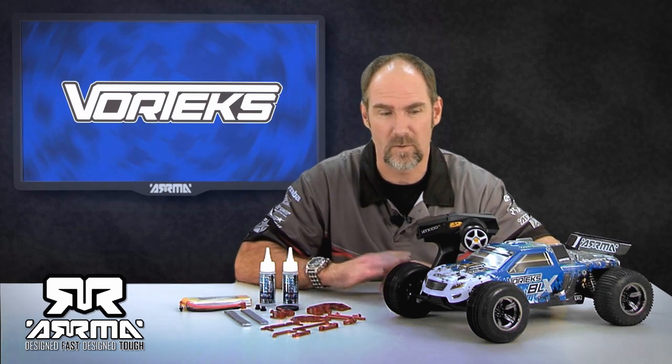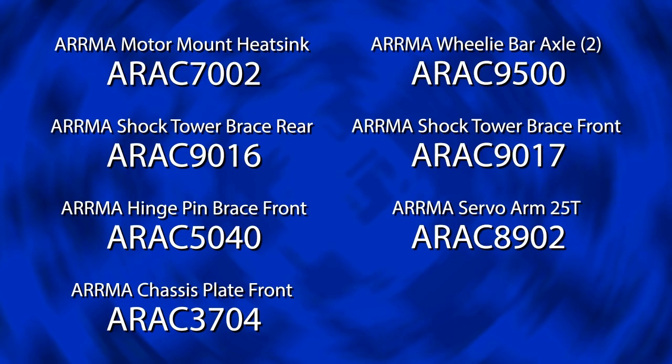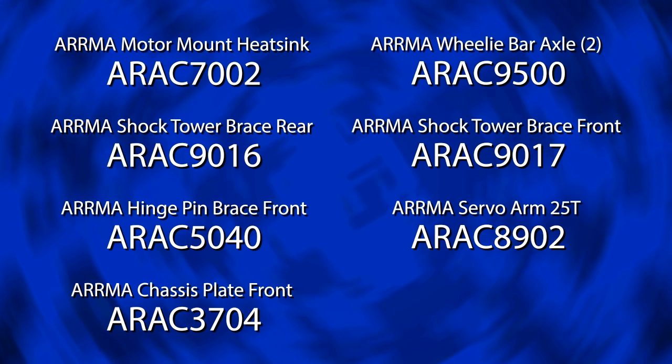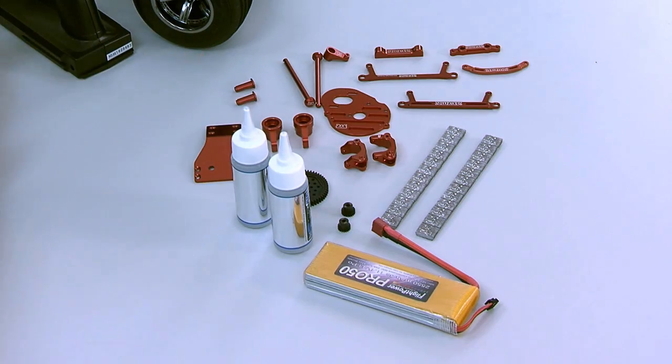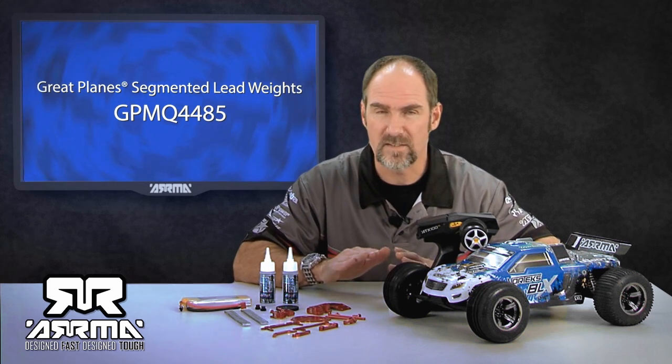First, we're going to talk about some of the hop-up parts that really don't make your truck go that fast, but when you're hitting speeds of 60 miles an hour, you definitely want to protect it and make it a little bit stronger. As you can see here, we've got our full line of Arma hop-up aluminum parts, anodized red — really trick-looking. The whole key to these is making the truck stronger for hitting those high speeds. Next, we've got much more shock oil, which will actually make the shocks a lot thicker so the truck doesn't sway side to side. We also have some GPM lead weight, because when you start hitting speeds of around 60 miles an hour, the front end is going to get really light, so we're going to use the lead weight in the front end to basically keep the truck on the ground.